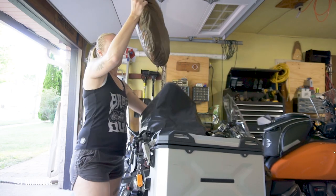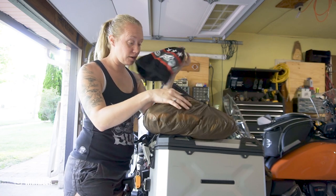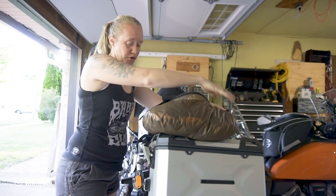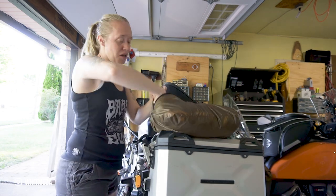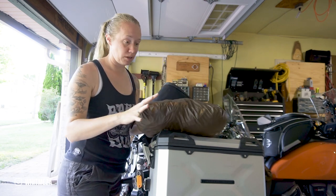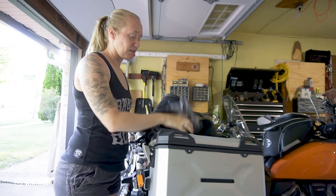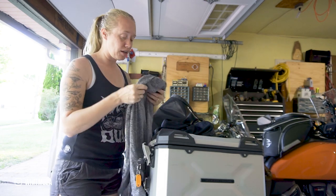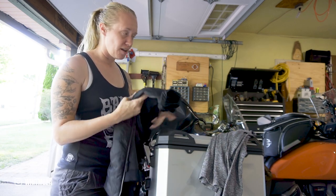Moving to the top waterproof bag — one Kofaro bag held all my non-riding gear: a hat, my swimsuit, shorts, tops, jeans, an extra pair of underwear, all fitted in there. I also had my REV'IT base layers, which I didn't end up needing but had just in case. Everything was in one specific bag so I knew exactly where to find it.